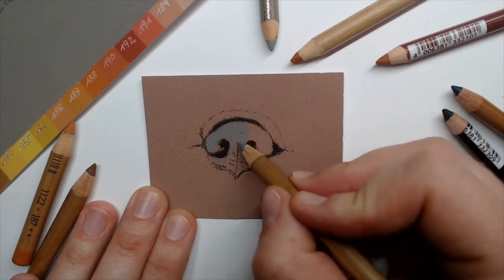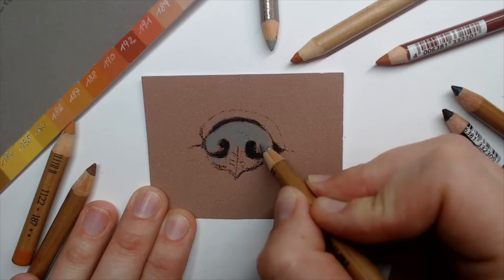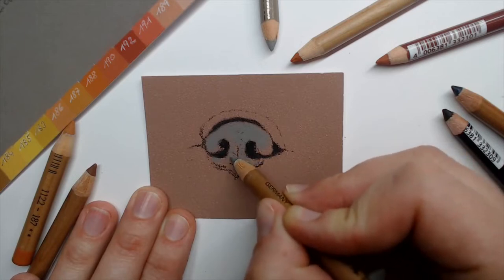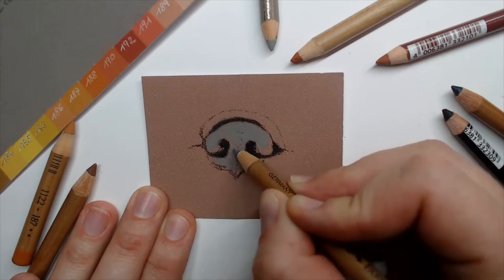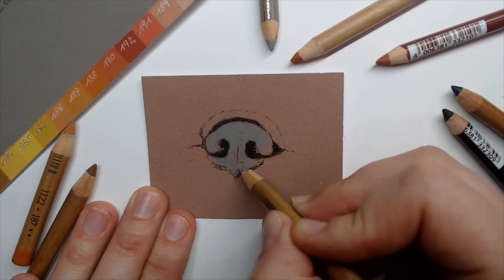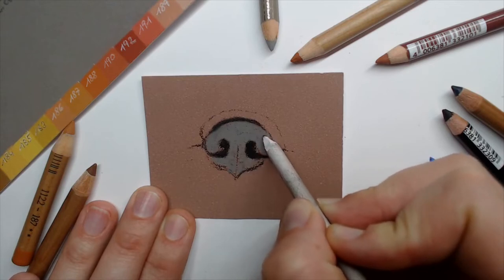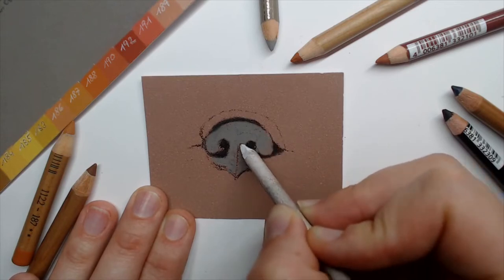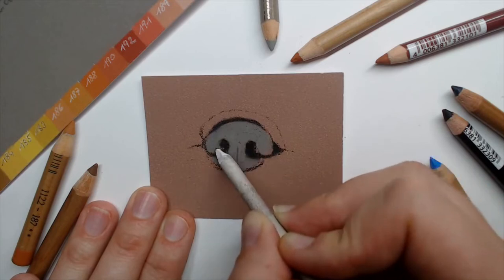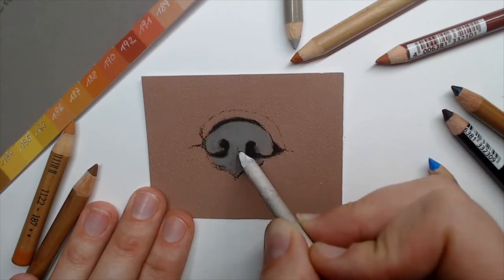Hello to everyone who is watching. Feel free to write in the comments — where are you from? If you have questions, ask me anything. You can also draw along and share your results. Then let's blend this first layer again with the paper stamp. For small sizes I use the paper stamp; for bigger areas I use my finger. Now I have created the first base layer.